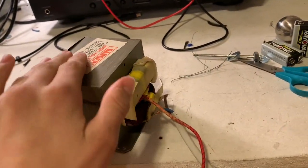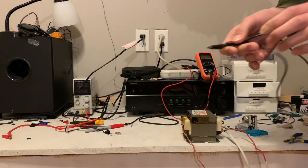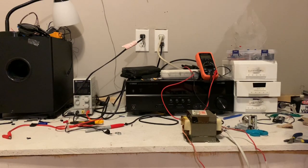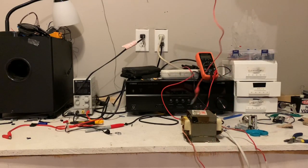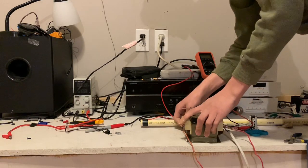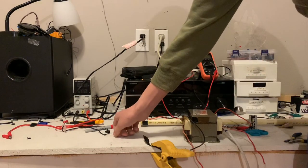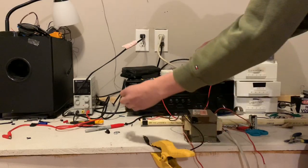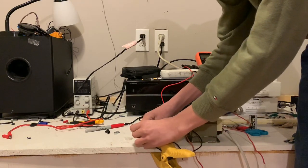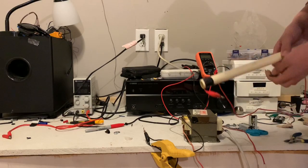Let's get started with making some arcs. So what we're going to do here is I have these black alligator clips acting as the ground of the transformer — the ground is the body of the transformer. I have my chicken stick that protects you from the high voltage. I'm going to connect this to the two kilovolt output tab of the transformer. Two kilovolts is 2,000 volts. As an optional extra layer of protection, I have a piece of wire with insulation — I'll connect that here so you can arc off the wire.